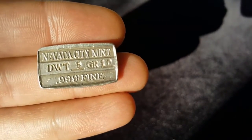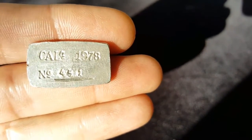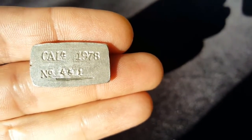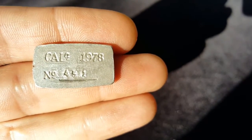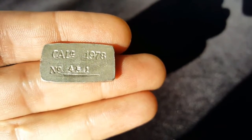Cool little old vintage bar here. These things pack a little bit of a premium, but I got a fair price for it. I paid 30 bucks, something like that, 32 bucks or whatnot. So I'm happy. I've wanted one of these for quite a while. Never had one.